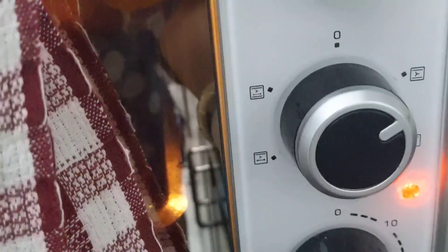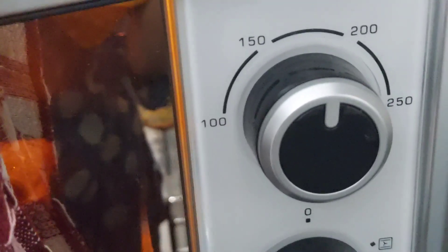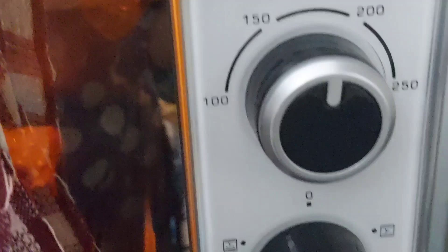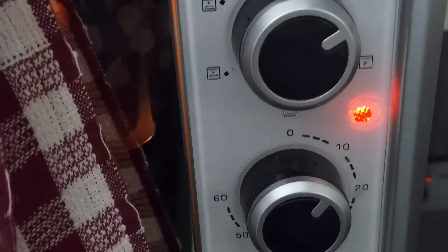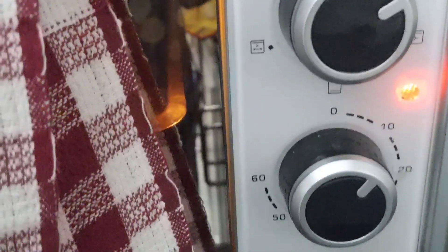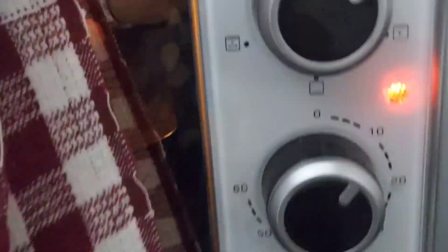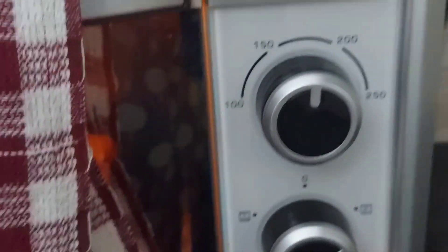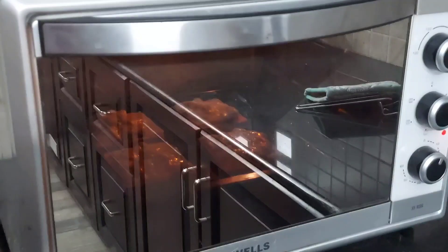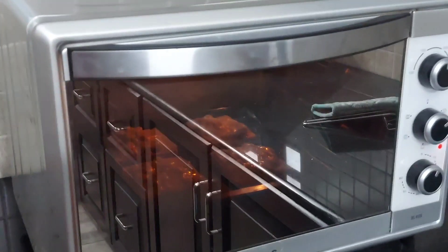The time may vary depending on the oven you are using. In mine, the bread pizza got ready in about 12 minutes. If you are a new baker, please do watch my video on how to use an OTG oven. We have placed the bread pizza for baking at 180 degrees Celsius in toast mode for about 12 minutes, and we will wait until the pizza gets baked.